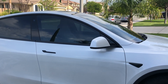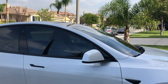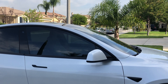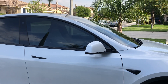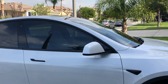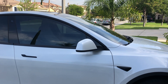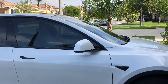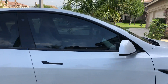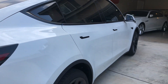I got this tinted at AccuTint Pro in Fontana. The price for the two front windows and the windshield was around $400. I wanted something between 40% and 50% tint — yeah, around there.